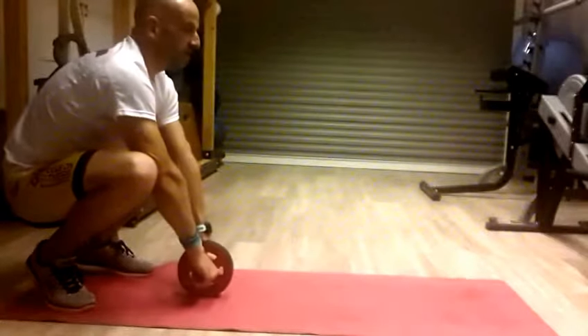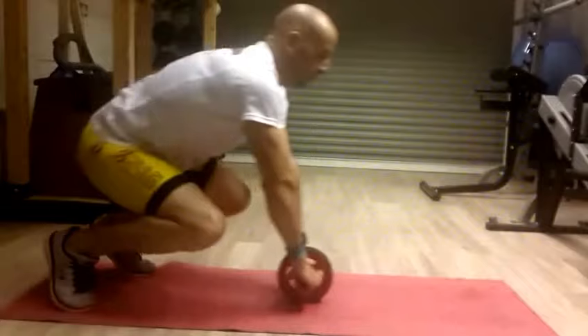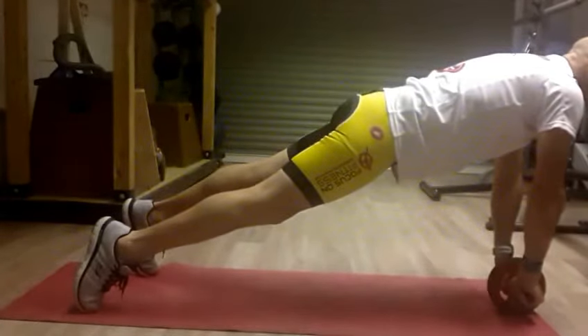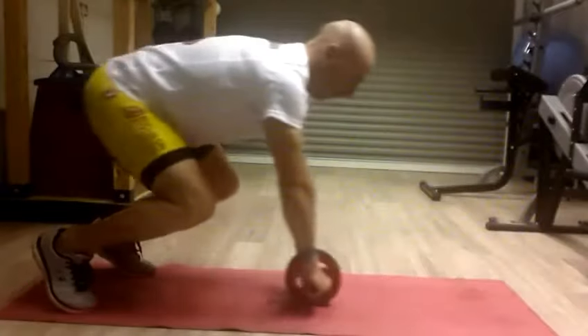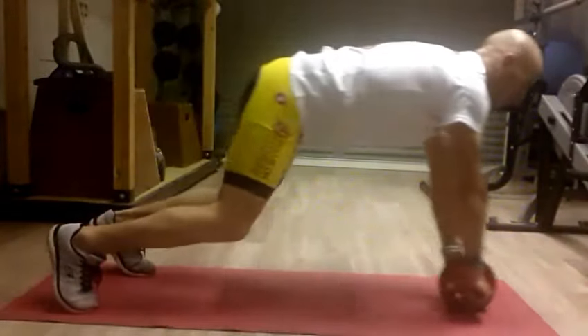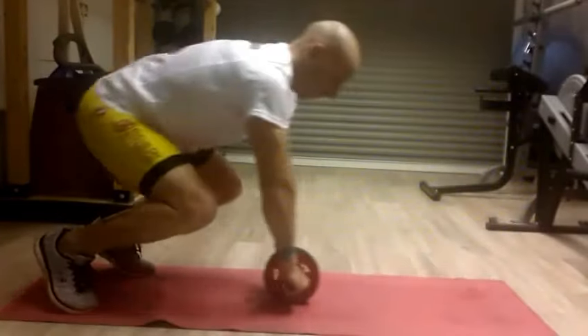Harder version: squat position, keep the back straight, eyes focused forward. Roll all the way out to plank position, pause, roll back in again. Plank position, pause, roll back in again.